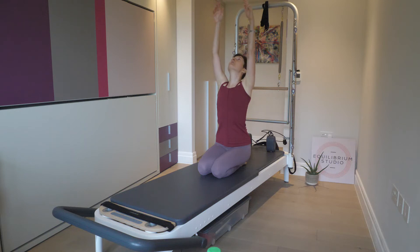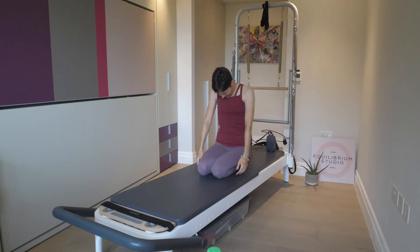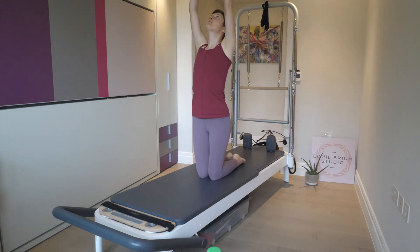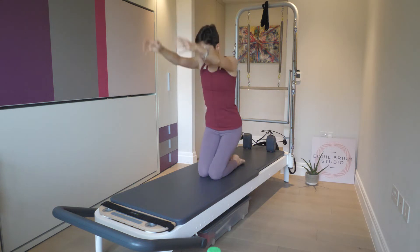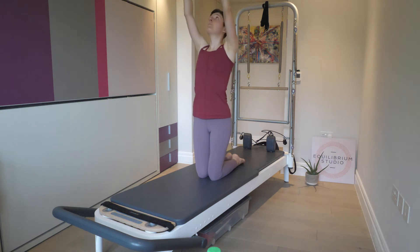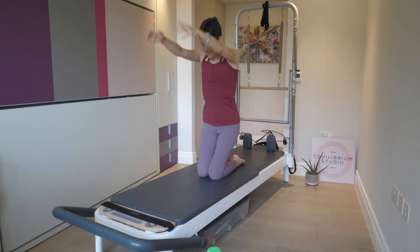And then again, reach the arms up, arch your back, lower the arms and kneel down. Now add the movement of the hips — reach the arms up, lift the hips, lower the hips, lower the arms. Inhale up, exhale down. One more time to each side.